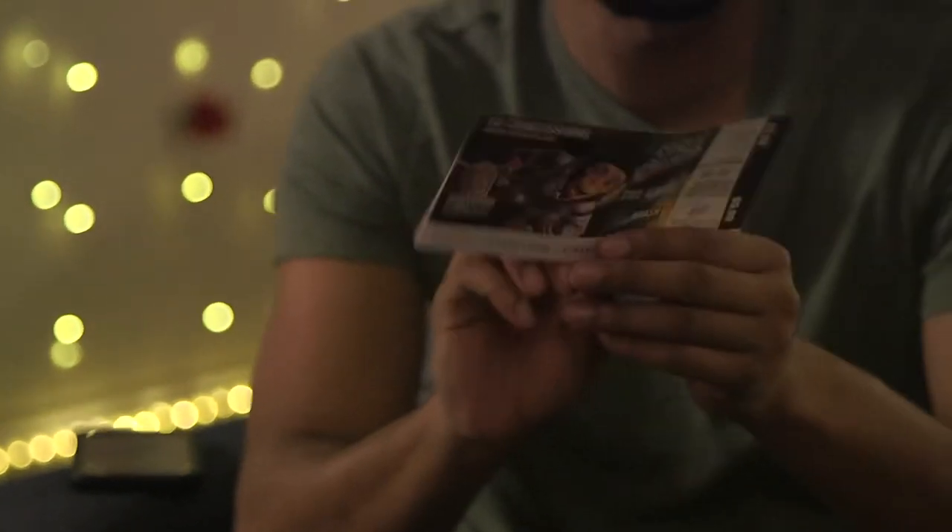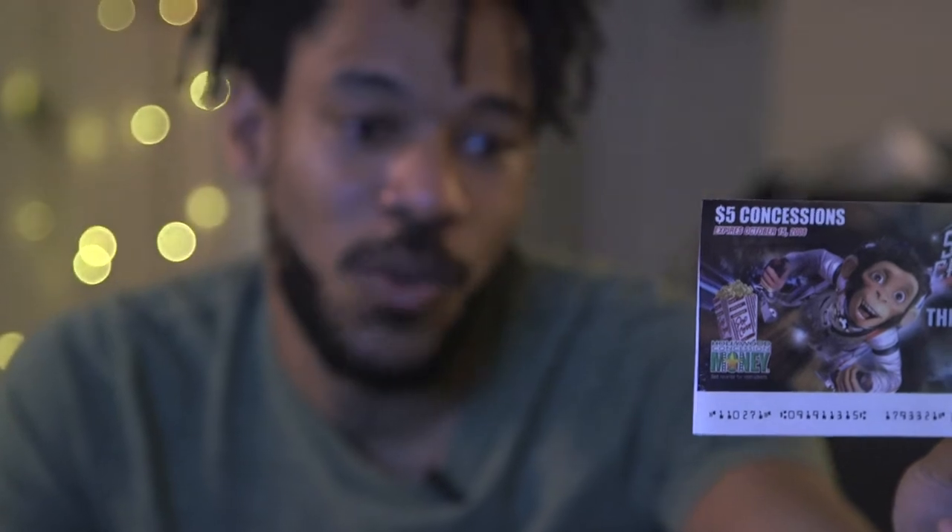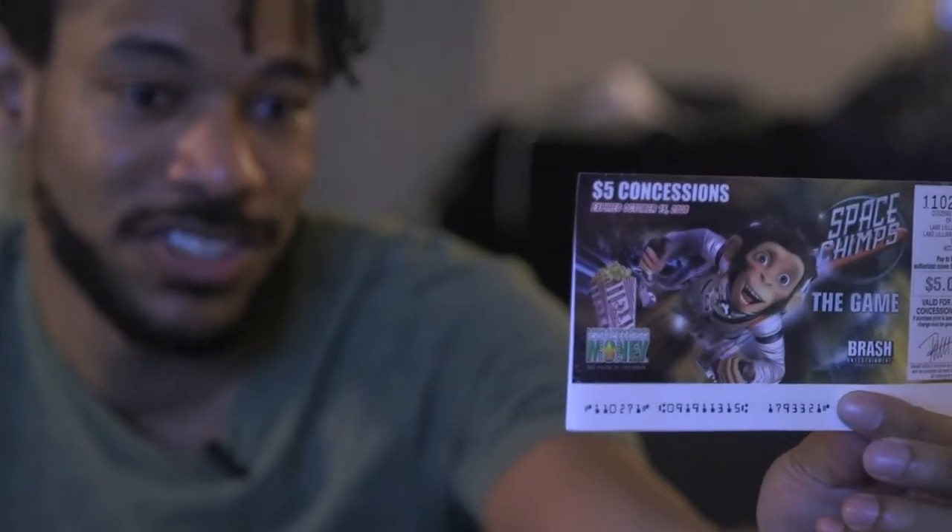Before we get started I want to call attention to the inside of this thing. First off, they have a manual — do you know how many games do not give you a manual nowadays? But also, they give you a $5 concession voucher to be used at a very specific spot. The expiration date is in 2008, so we are looking back about 13 years. It folds open — oh my god. All right, 7:23 PM, I'm gonna start Space Chimps. Let's hit that start button baby.